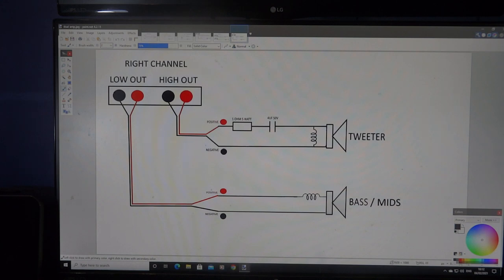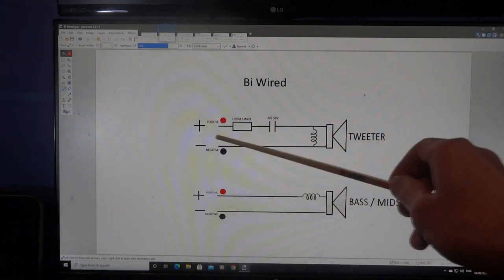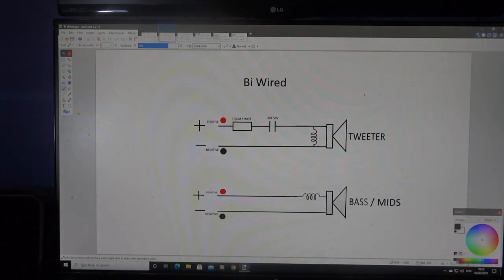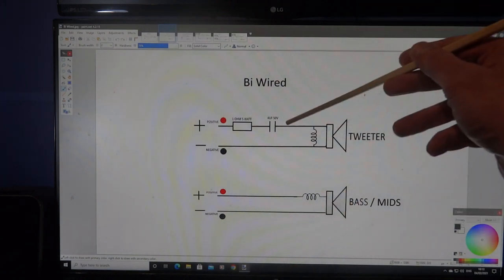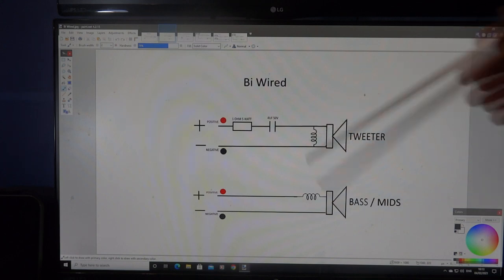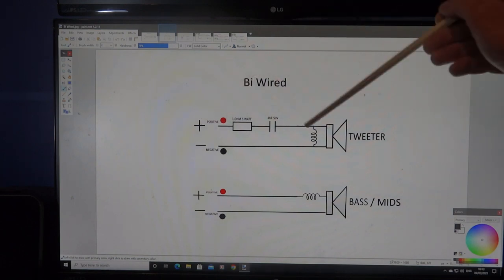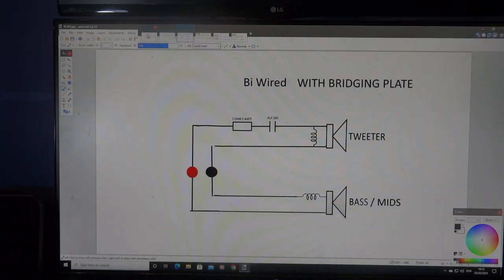Some people say that bi-wiring sends the signal straight to the tweeter, cutting out the crossover circuitry inside the speaker — but it doesn't. The signal still goes through the one-ohm resistor, still goes through the four-microfarad capacitor, still crosses the tweeter and the inductance coil. You're not bypassing any of those components. All you're cutting out is the point where the tweeter and bass circuits connect together — the bridging point inside the speaker.